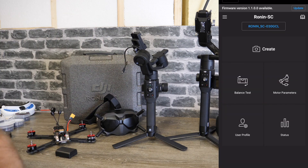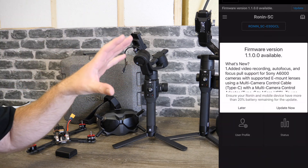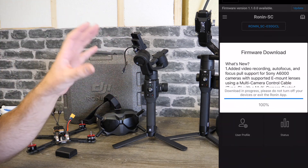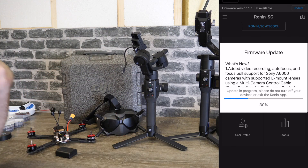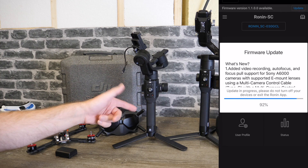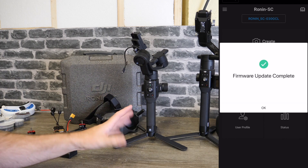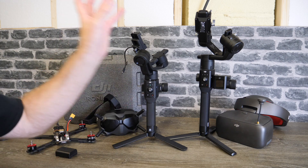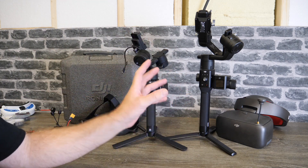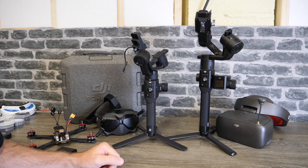It's worth remembering that the SC has an all-new method of updating the firmware. To get this firmware you need to do it via the Ronin S app on your phone. You simply turn your gimbal on, connect your phone, and it will prompt you when you open the app that there is new firmware available. You simply click that, let it download, and it'll transfer it to the gimbal via Bluetooth. As it's updating your mode switch will flash, then it'll reset and it's ready to go. This update method is only for the SC — the original Ronin S you still have to update via Assistant for Ronin on your PC or Mac.